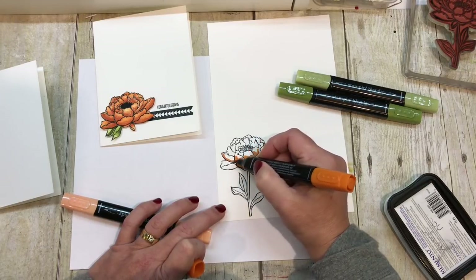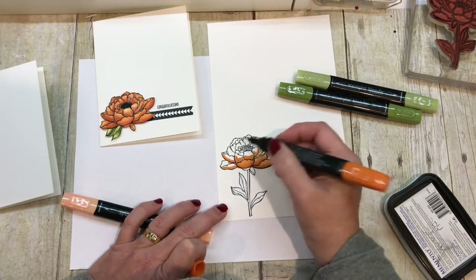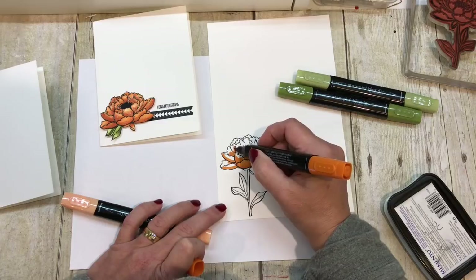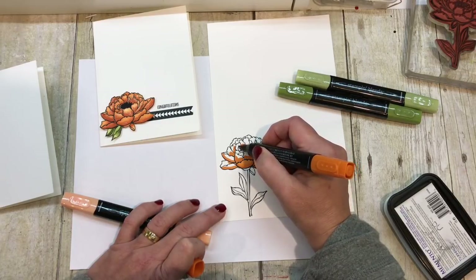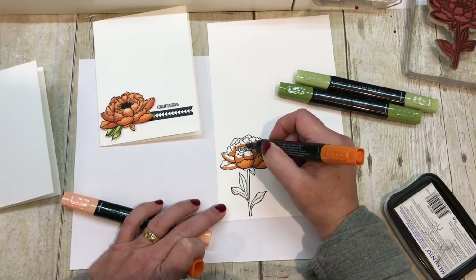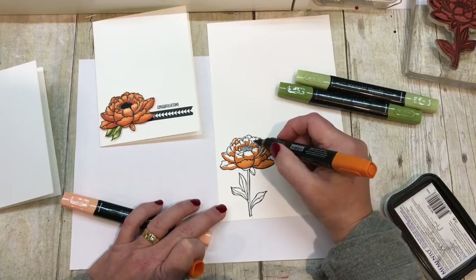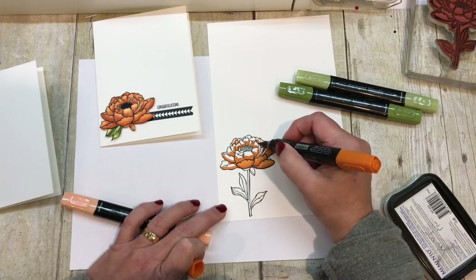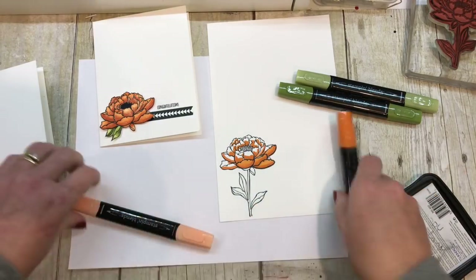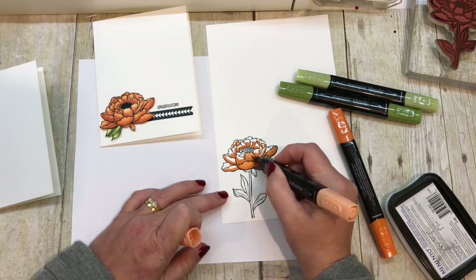It does take a little while to color in images such as this, but I really enjoy coloring. Over the weekend I sat on the couch and I had stamped a bunch of line images in Memento ink. I brought them up, I have a little lap board kind of thing, and I sat on the couch while we watched a movie as a family and I colored. Because I'm kind of to the point in life where I need to do something — I can't just sit there, that's just wasted time. So I like having a little something to do, and this was perfect.